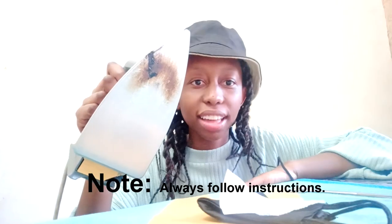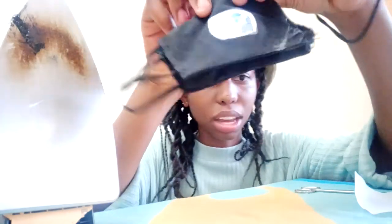One thing you guys can do as you print is don't put the iron at the extreme highest heat, because this is what's going to happen. Or what you can do is make sure the material isn't touching the iron directly, and make sure the baking paper is covering everything. So I'm going to try this again, but maybe not today.